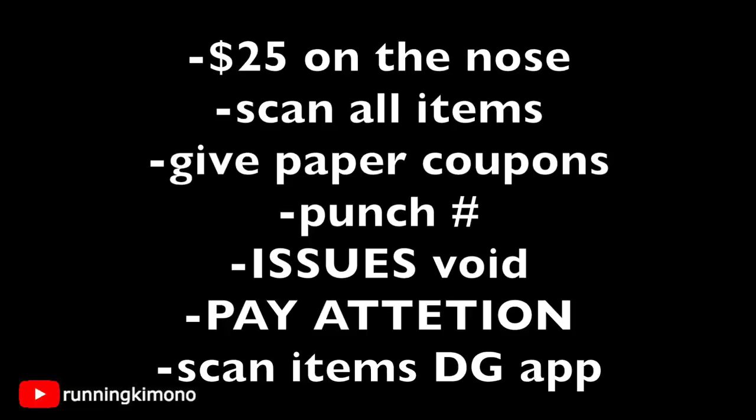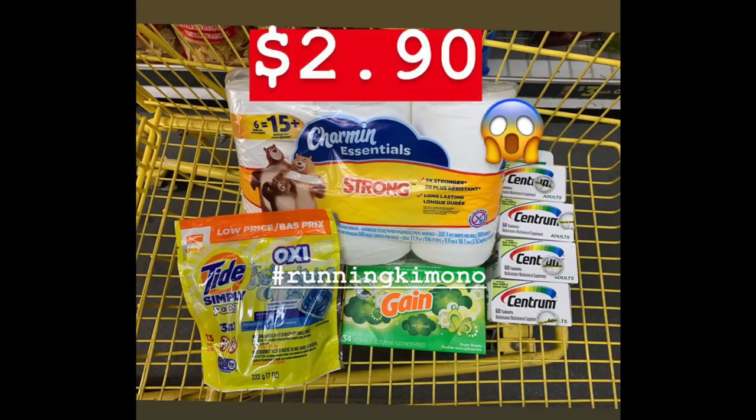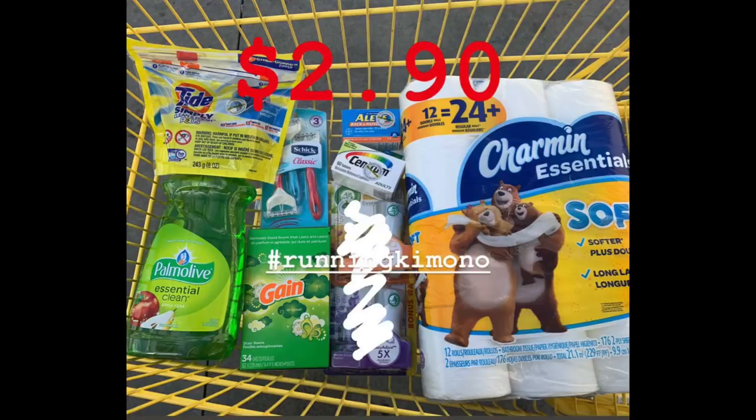This is how I do it and I've had a lot of success doing this for years. Here are a couple of photos of baskets from the last couple of weekends — this one I got down to $2.90 using both paper and digital coupons. Here's the receipt, so I'm not making things up. The order is: scan the items, scan any paper coupons, punch in your phone number when the last coupon is scanned, the cashier presses the pay button, and that's when everything works harmoniously.